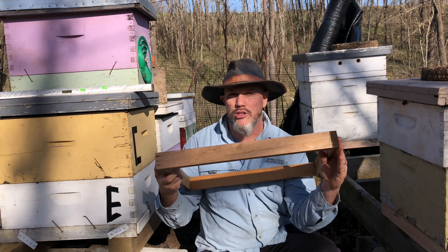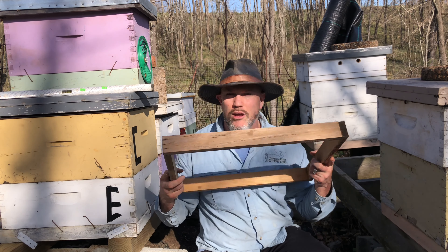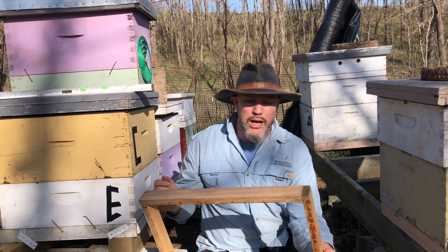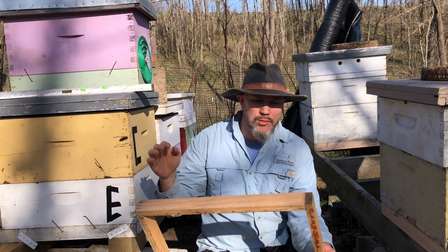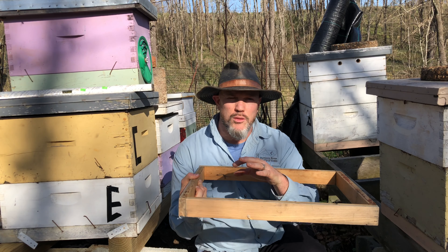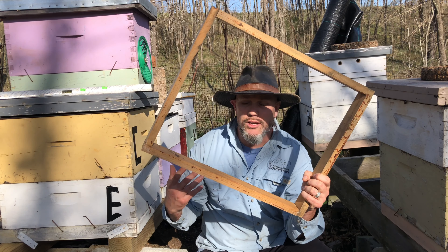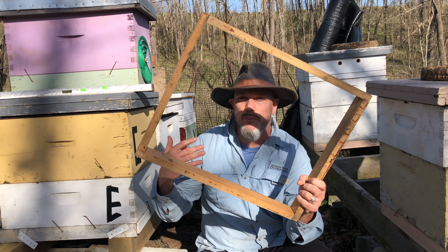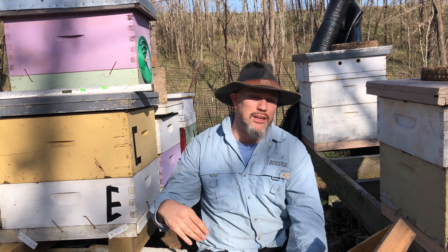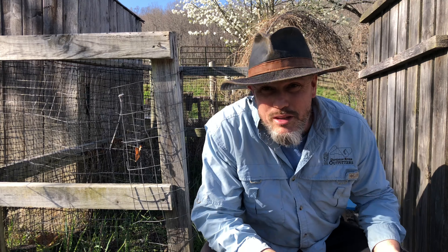Next up: shims. This is a very valuable tool - you can use them for feeding sugar candy, pollen, and right off the bat when you install your queen. There are lots of different ways to install your queen; what I like to do is put my queen on top of my frames, then put a shim on top of my deep body so there's room for the bees to interact with the queen. Shims are really invaluable - you can use them for tons of things.